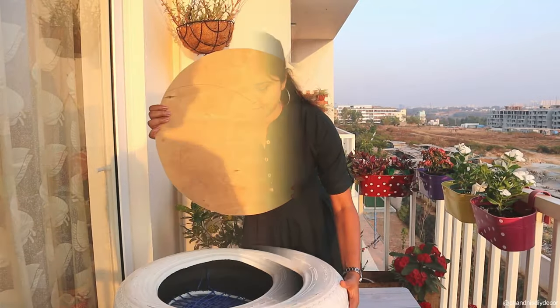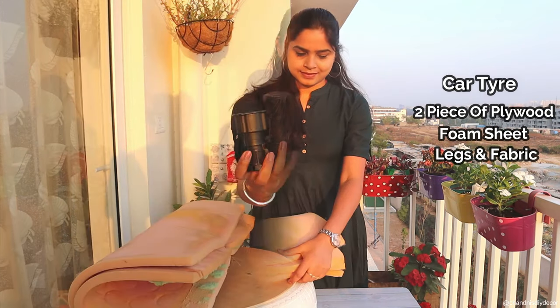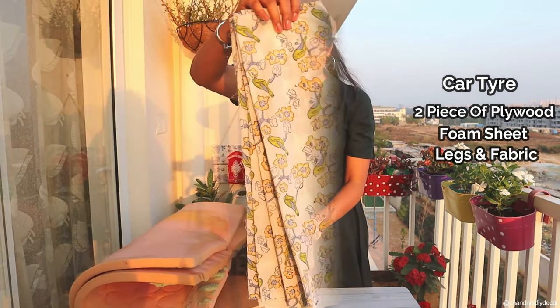For this, we need a car tire, two pieces of plywood as per the size of your tire, a foam seat, legs, and of course, fabric.